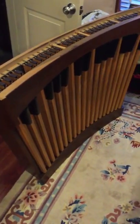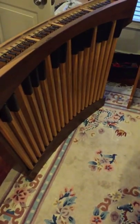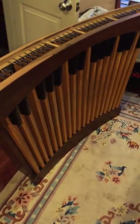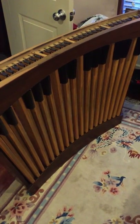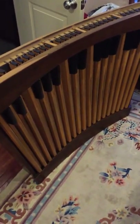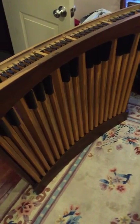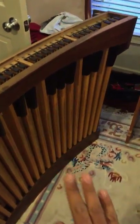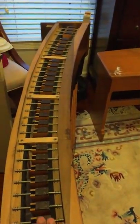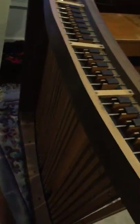Now for the harder things to find: the pedal board. Pedal boards can range from free to very expensive. I highly recommend waiting until you find a cheap one, because they pop up on Craigslist — people are literally just trying to get rid of these things — or you can find them on eBay. I held out for months until I found an AGO style full 32-note pedal board. It's good if you find one that already has magnets attached, though some have contacts on the back end which require wiring.